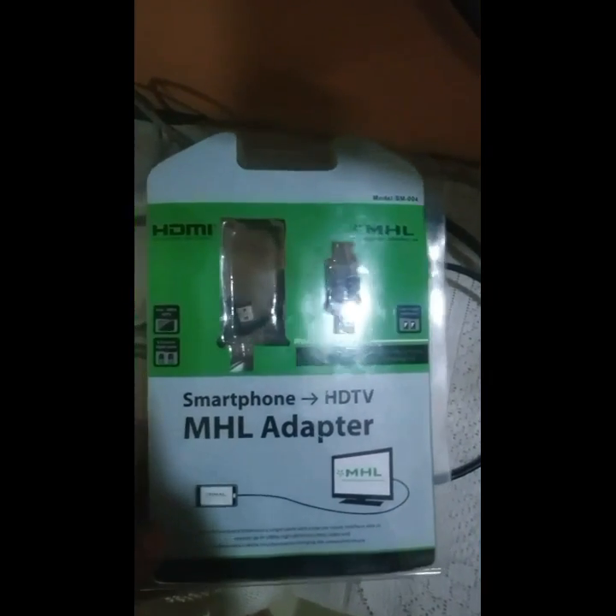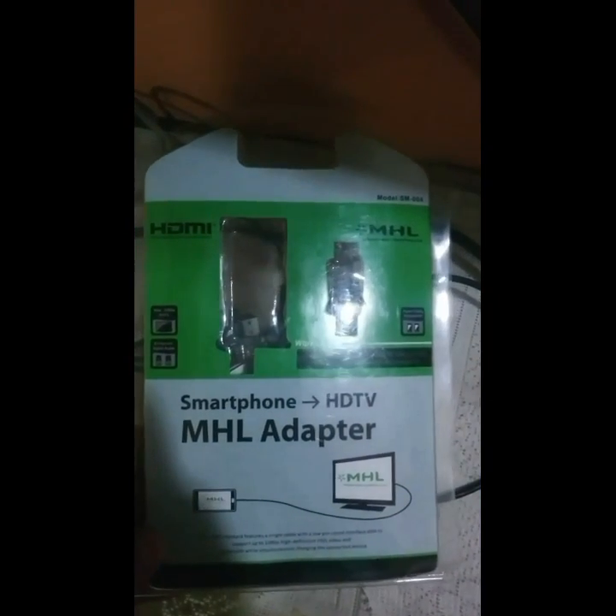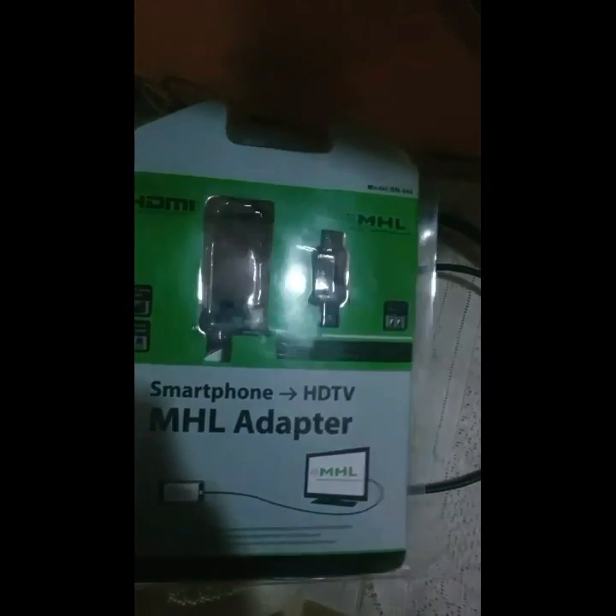Things you should have: an MHL compatible phone — I am using the Sony Z3 — and an MHL cable. This is the male HDMI cable; it supports full HD 1080p resolution upscaling, and you can get 4K resolution compatibility as well if you have a 4K TV.